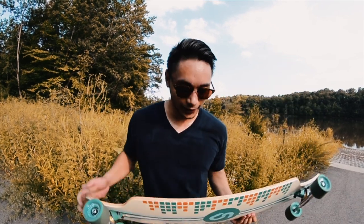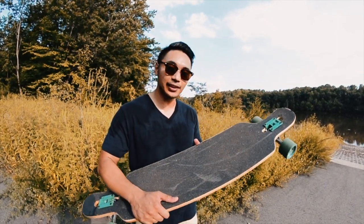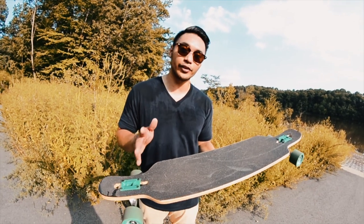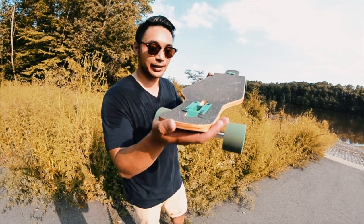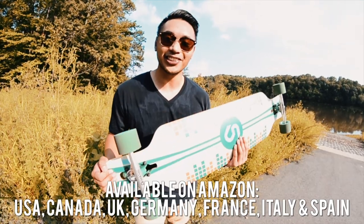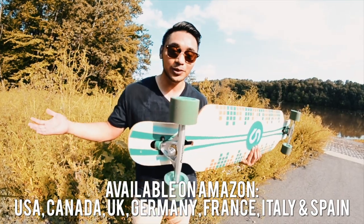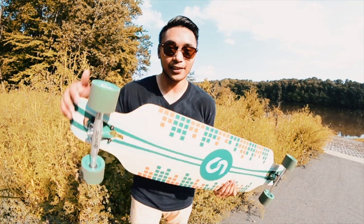Alright guys, we just had a session on this board and I gotta say I really like it. It's really nice and stable — riding it you can just feel how sturdy it is, but it still has a nice flex which makes it really good for carving, cruising, and just an overall comfortable ride. What I really like are the nice big kicktails, making it really easy to pop the board for tricks and manuals. If you want to check out this board, the Amazon link will be down below — this board is only ninety dollars and comes with a free skate tool.